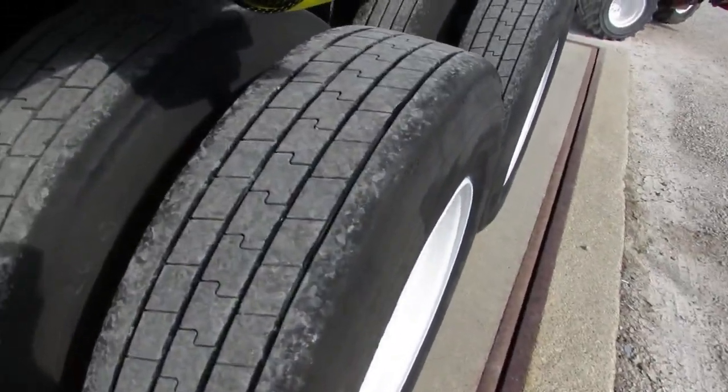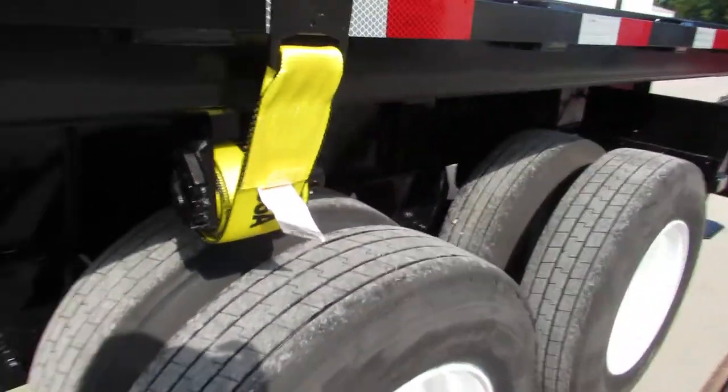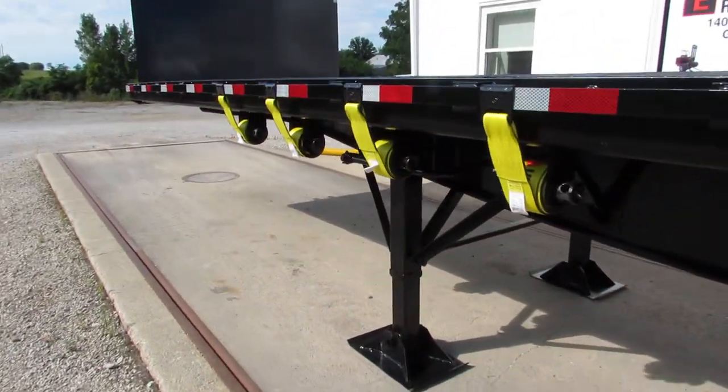Coming back to the trailer: 225 steel refurb rim, excellent tire condition, 70 percent tread. All of our trailers and trucks get brand new straps, ready to come work for you.